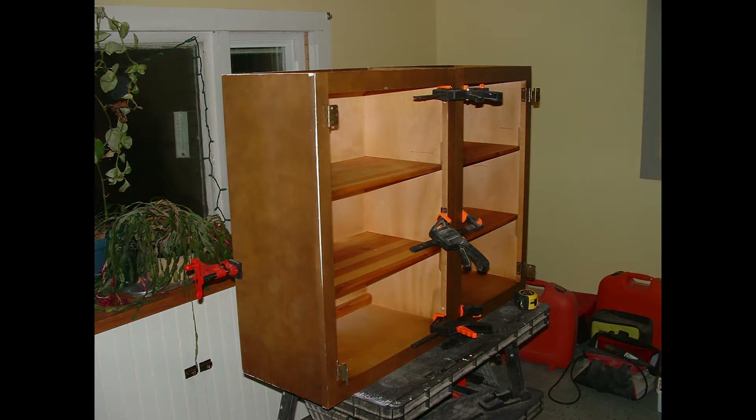We wanted a sideboard in our kitchen along one wall, but when we went to look for one, we discovered that they're very hard to find and extremely expensive. One of the choices we were given was to order a base cabinet and then pay the factory to cut it down to the thickness of a normal base cabinet. And that just didn't set very well with us.